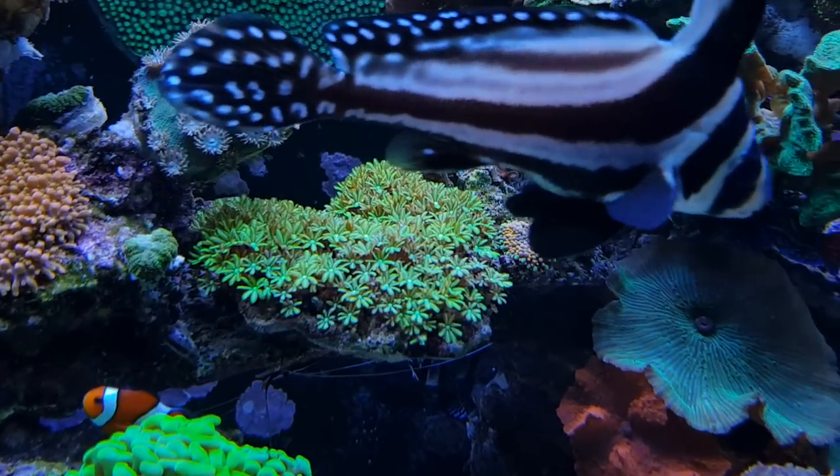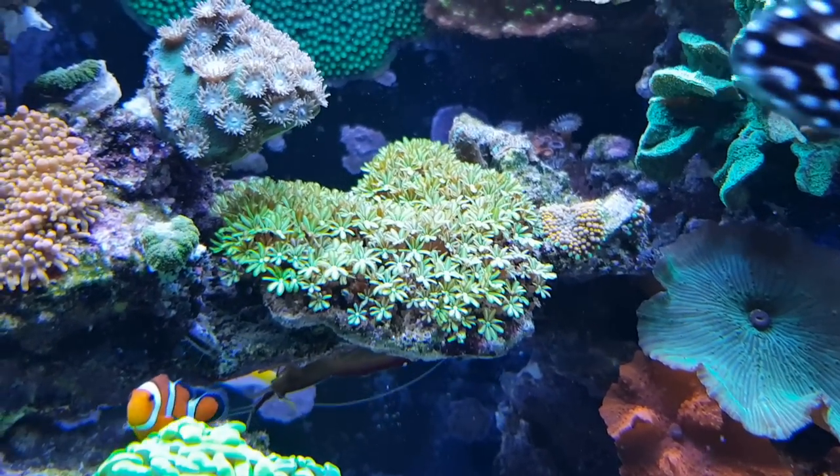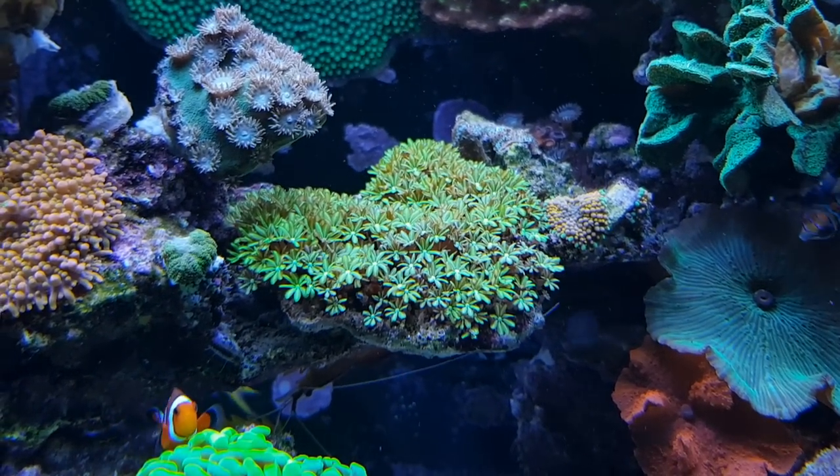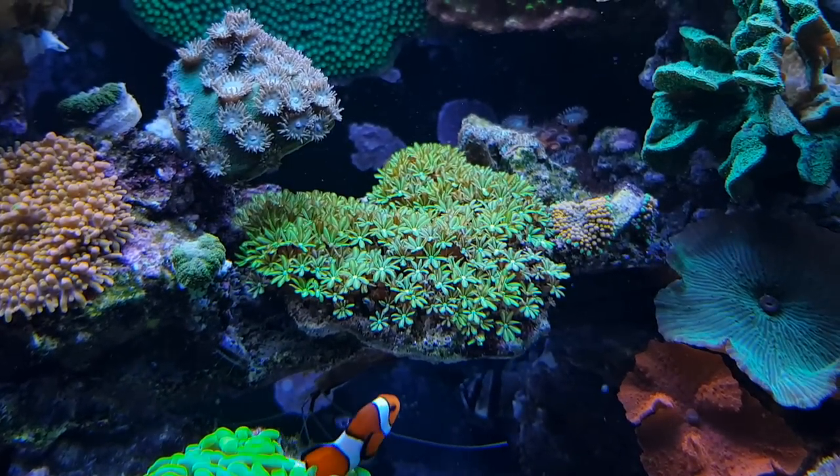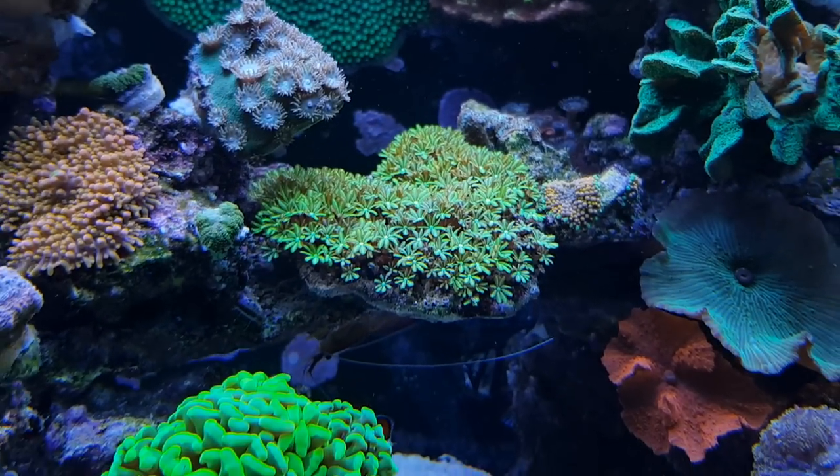Another Tubipora musica is right here — the one I showed you before I had two of, so this is actually the third one. It's also looking like a nice green field of flowers.